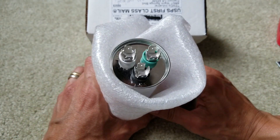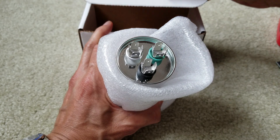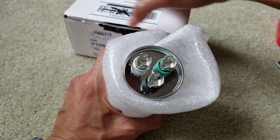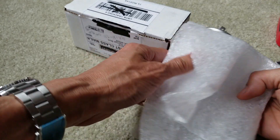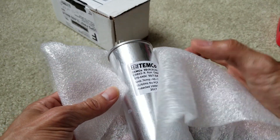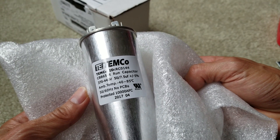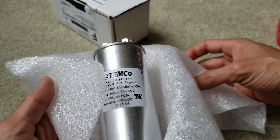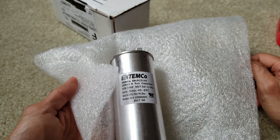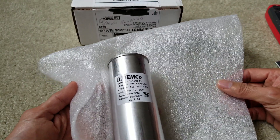Anyway, this is a brand new one, so hopefully it's going to work. If not, I'll need to return it — we'll see, and I'll keep you guys updated. So this is my unboxing of this running capacitor. The specs are 50 microfarad and 7.5 microfarad right on the label. I did fail to do the test, but anyway, I'll see you guys on the next video. Like always — peace!